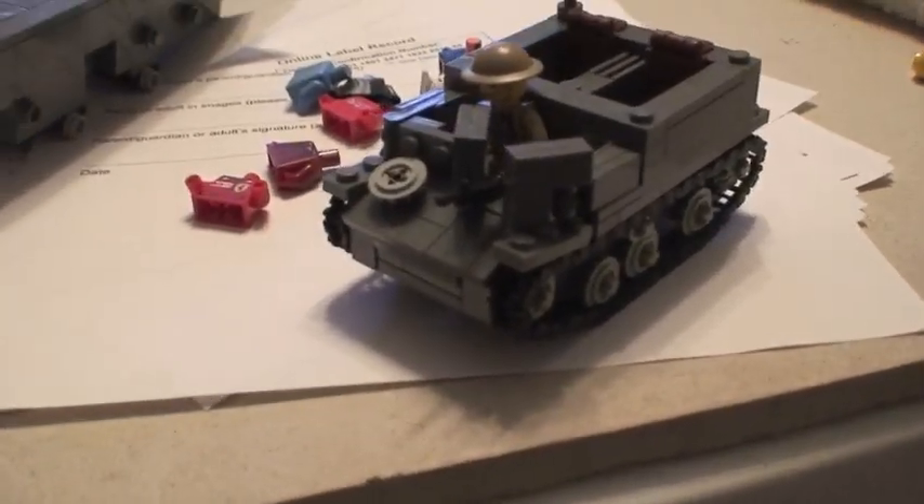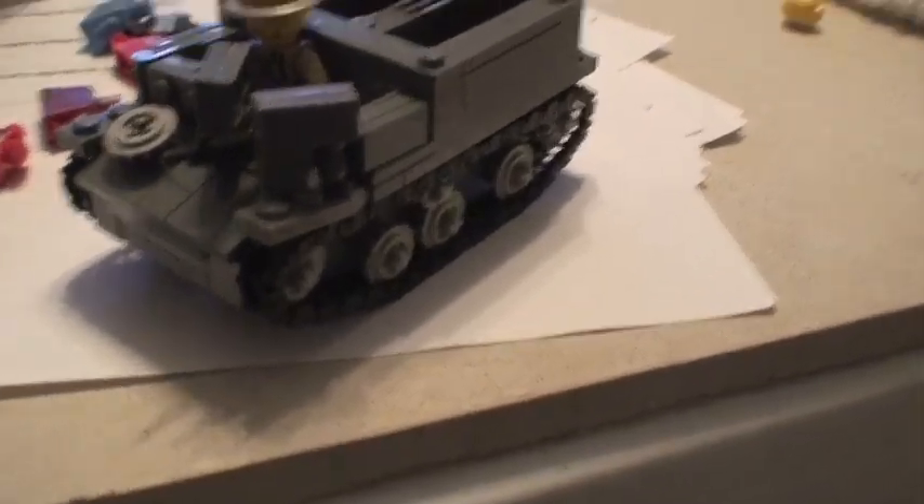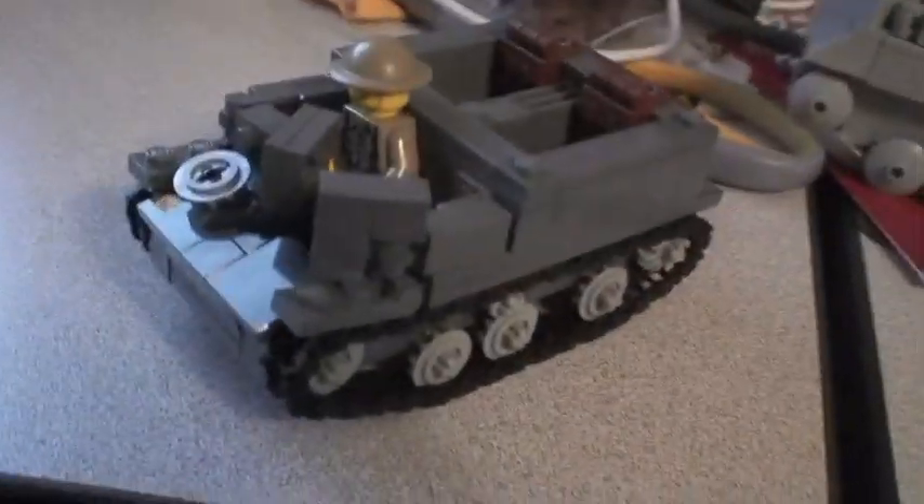I think this is six, and if not maybe seven, but I'm pretty sure it's six. Anyway, in front of the camera right now I have a brand new Brickman Universal Carrier — just let you guys know.